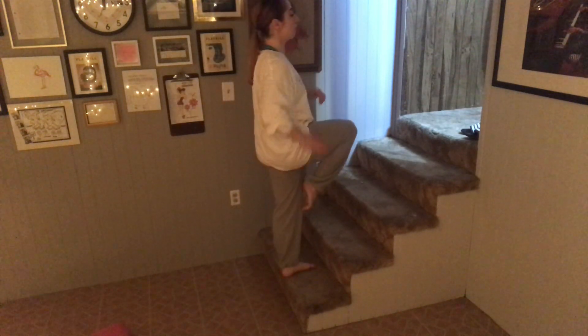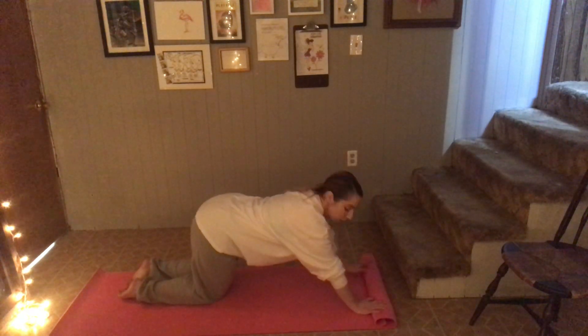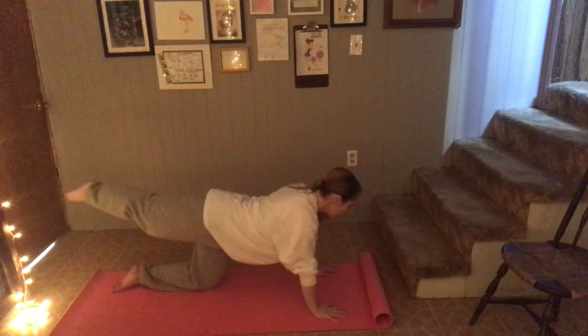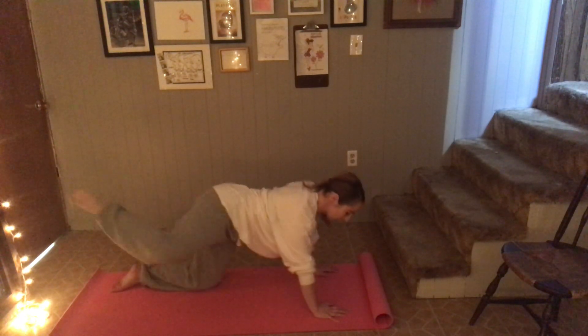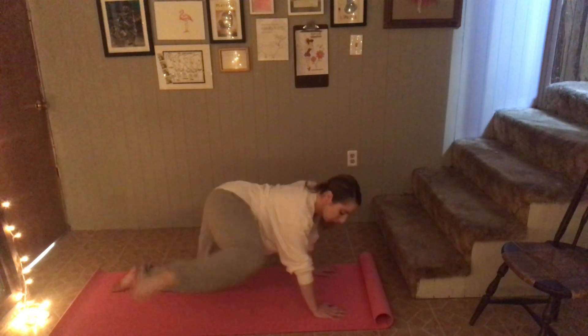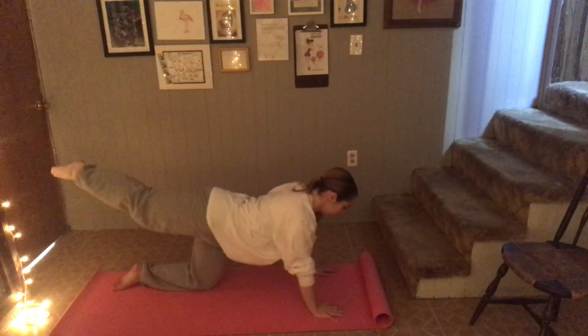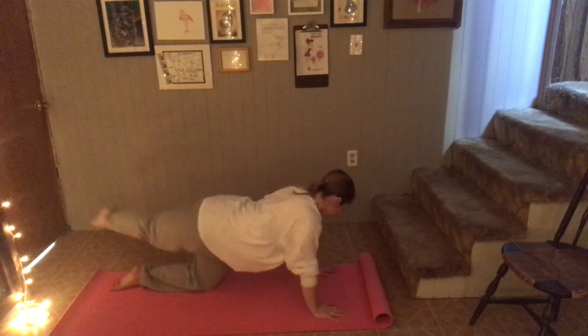Leg video. For this video you are going to need your chair. If you have stairs, we're going to do something with that. If you have a sturdy enough chair, you can also do these knee drives on a chair as well. For all of the chair exercises, please make sure the chair does not have wheels, make sure it's not a rickety chair, and that it can support your weight.